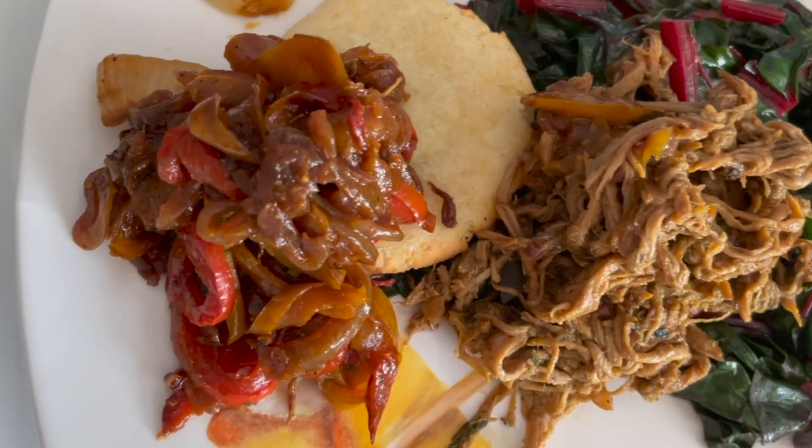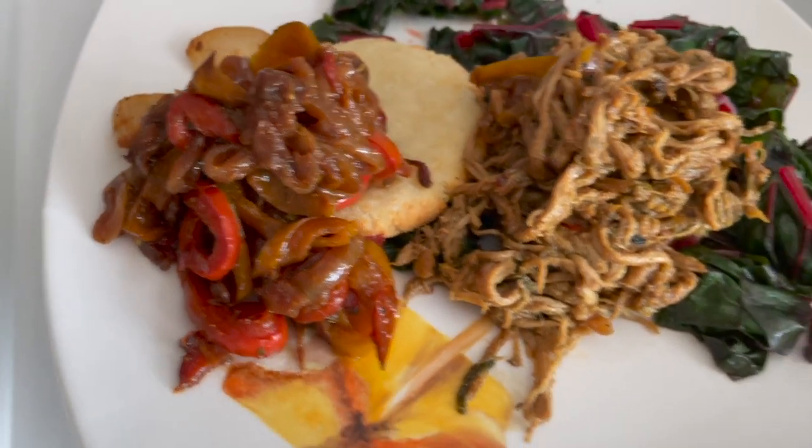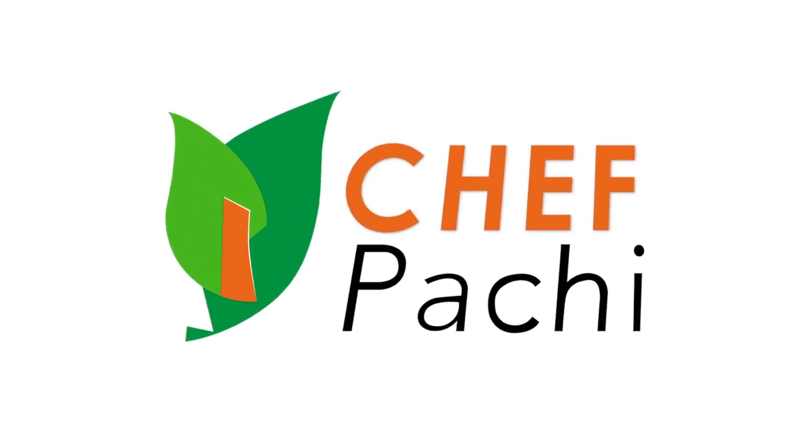Weight-loss pulled pork? Yes! Let's watch. Eat delicious and lose weight with Chef Pachi.